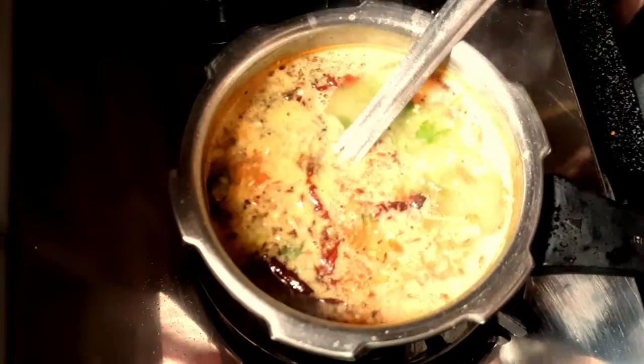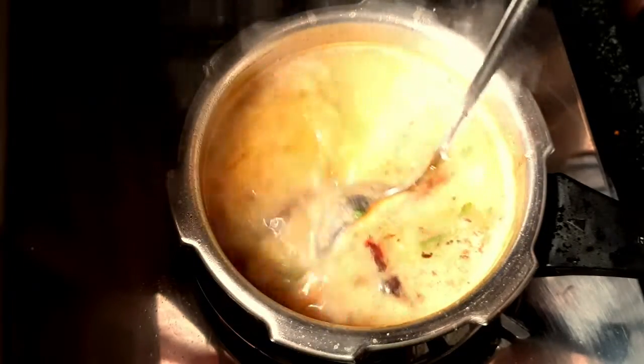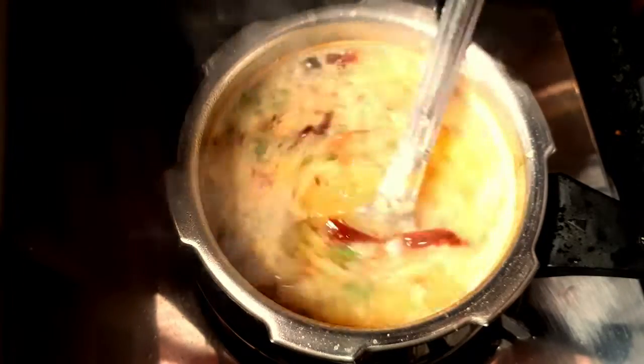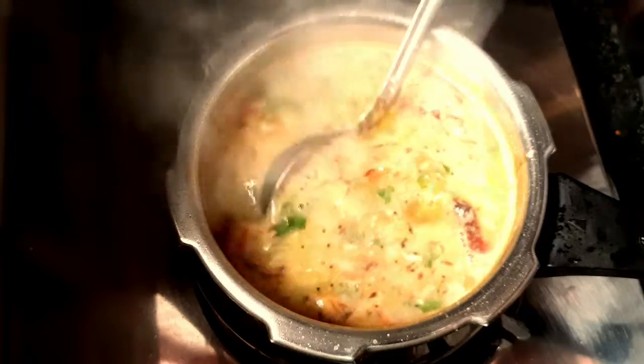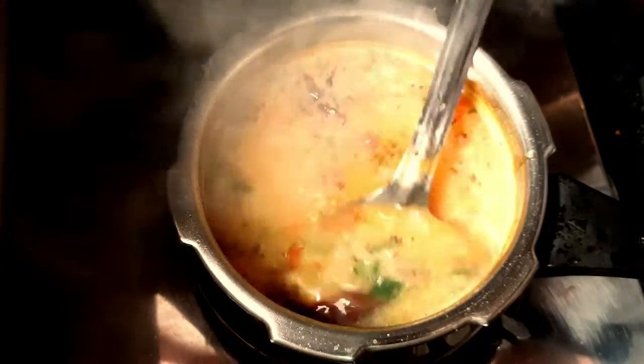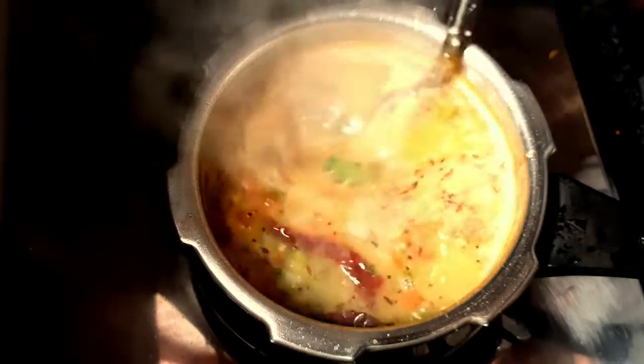You can also taste the food. The food is about 90% done. If you are eating the food, I will give you an answer to this question.